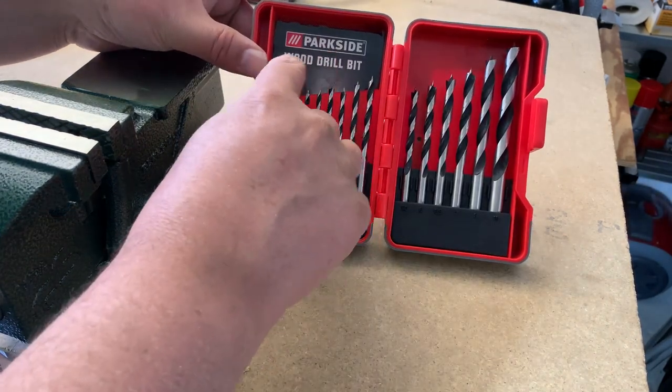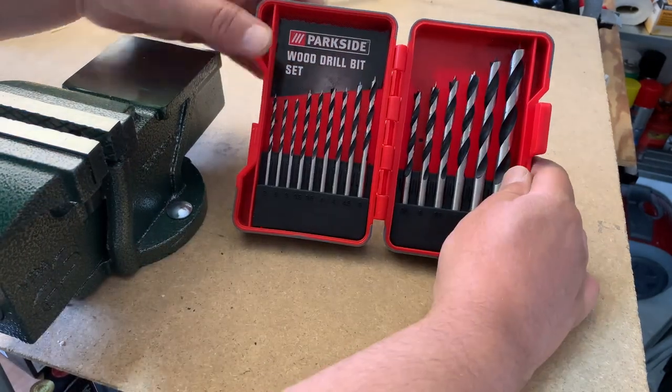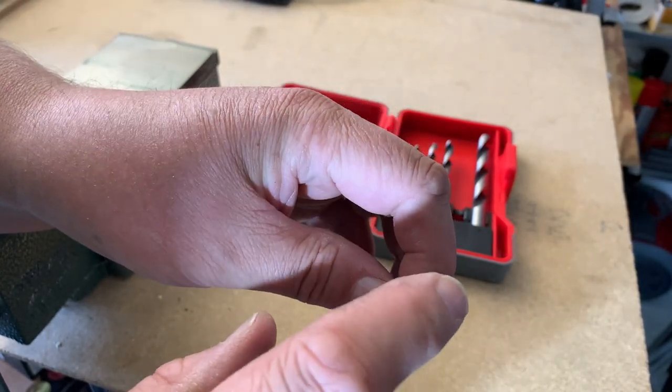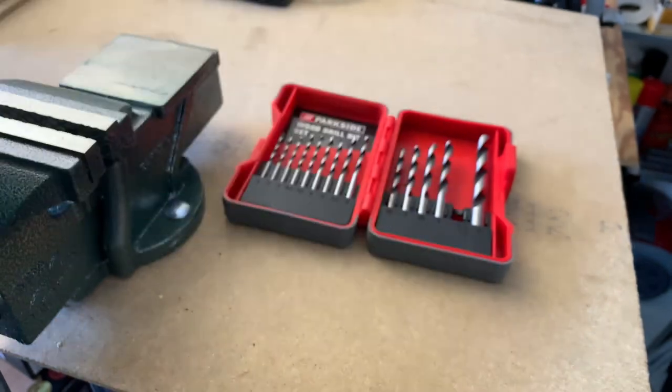This actually says 'wood drill bit set,' and it has this special feature — I hope you can see — that it's got a totally different end cut. So let's see how this works.